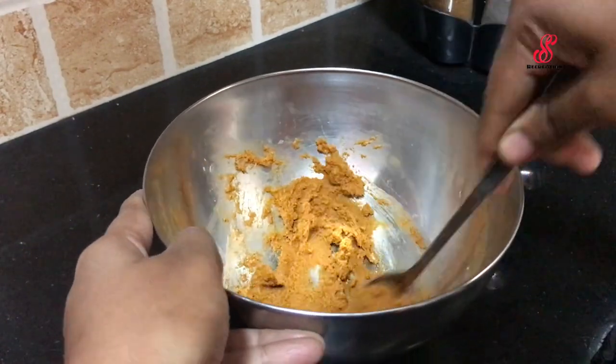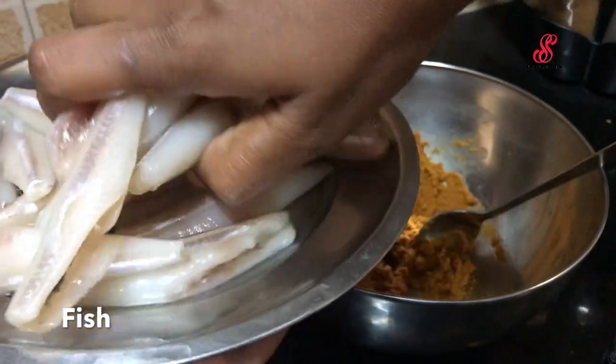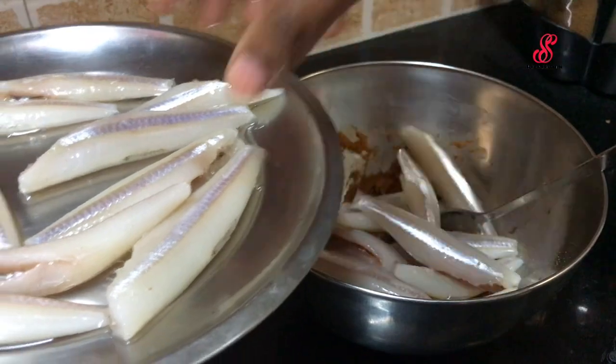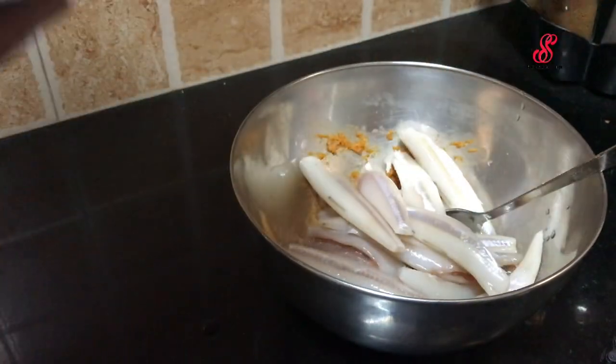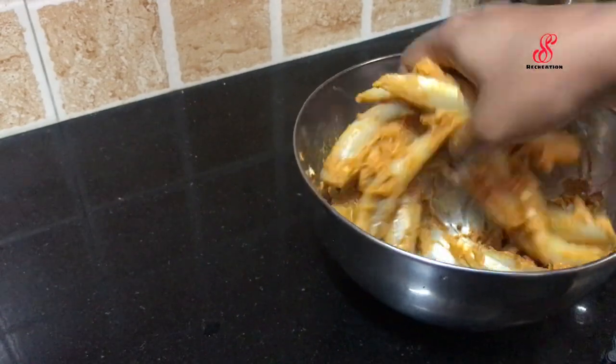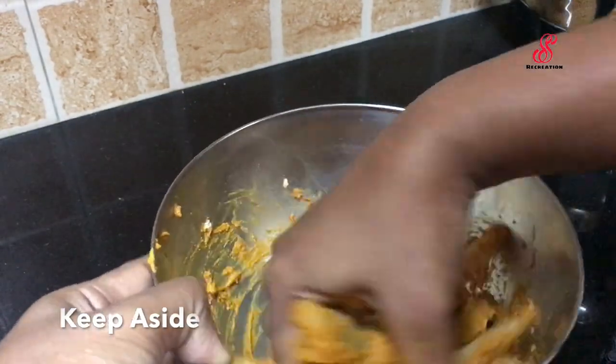Mix it very thin. Add 4-5 pieces of fish and fry it.